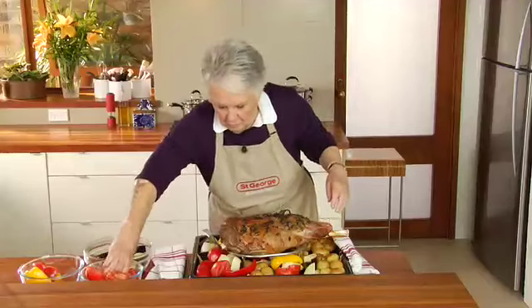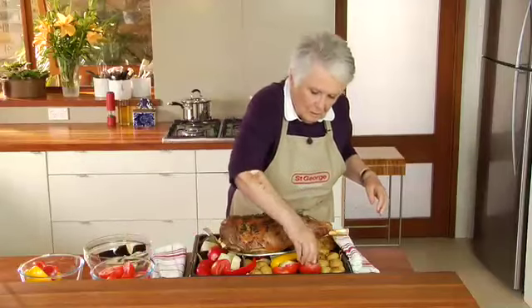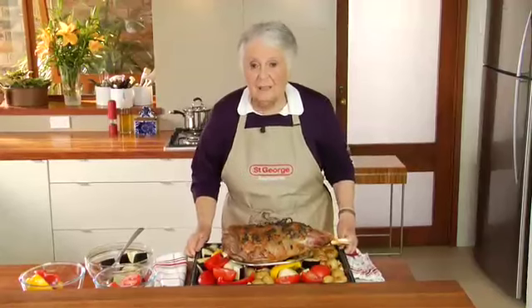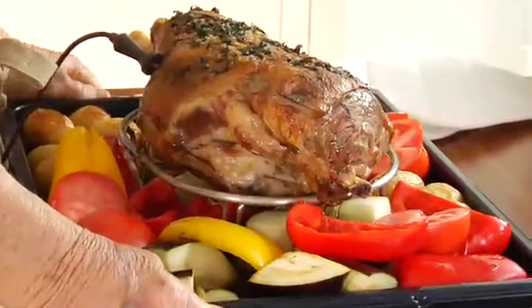And the tomatoes of course — they're put in now because they're rather large ones. If they're small tomatoes, either cook them whole or add them later. And back into the oven for another 45 minutes. It's looking jolly good already.